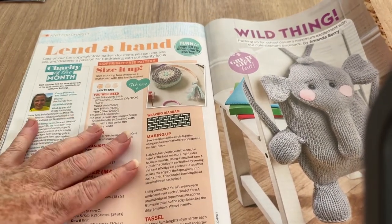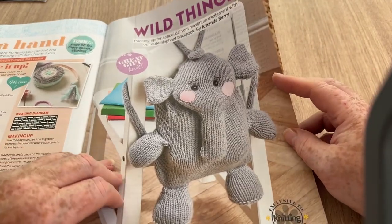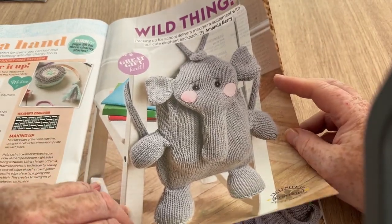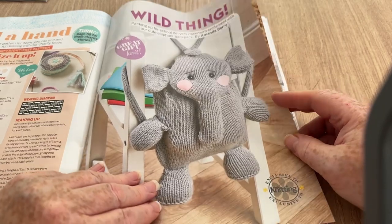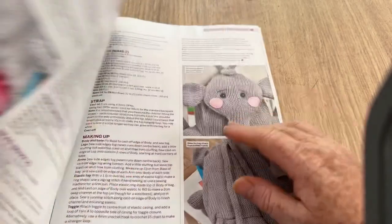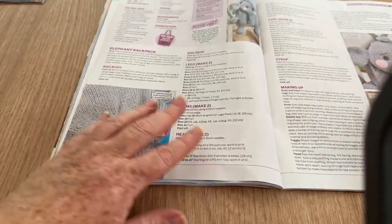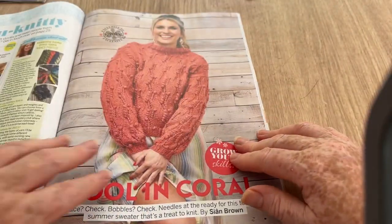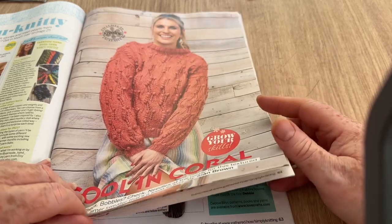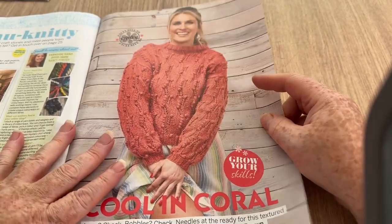Lend a Hand — this is a wild thing. Knitting cupcakes. 'Packing up for school delivers maximum excitement with our cute elephant backpack.' So it is a backpack — it kind of threw me there being on the back of a chair. You can see it's got a drawstring at the top, and it's a cute elephant. I think Tyler had an elephant backpack that wasn't knitted, but he did have one.